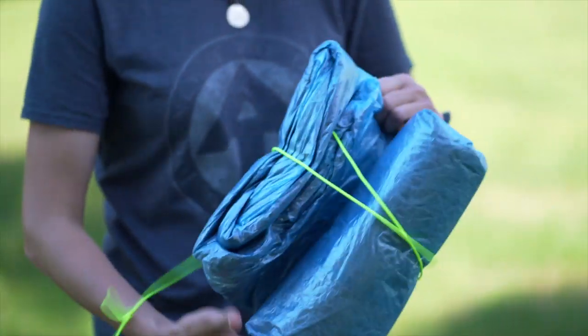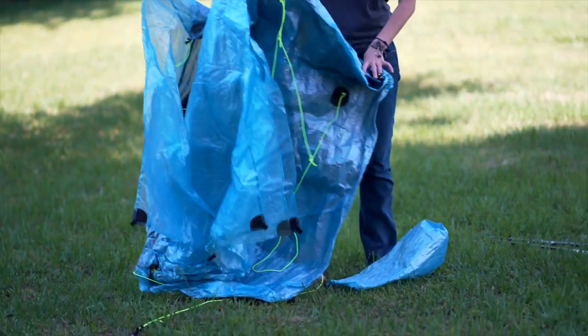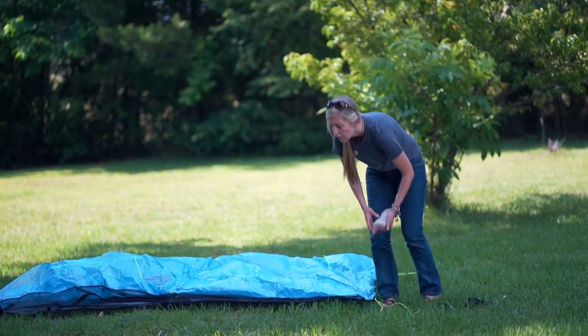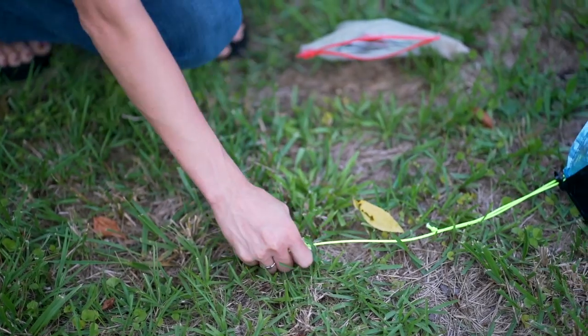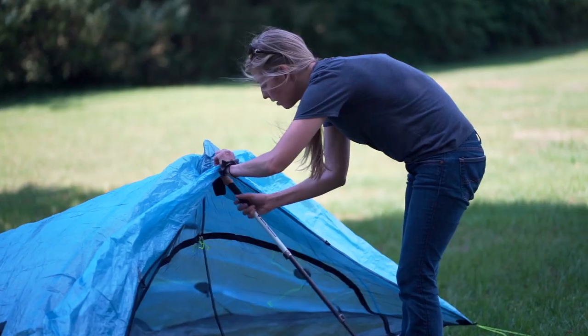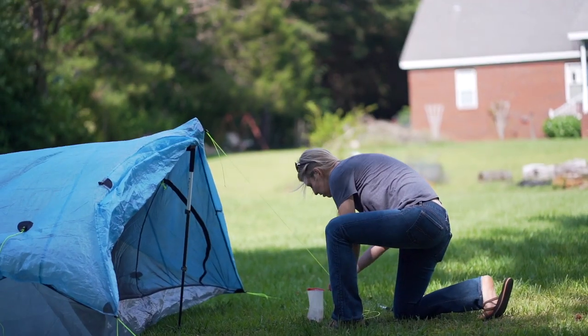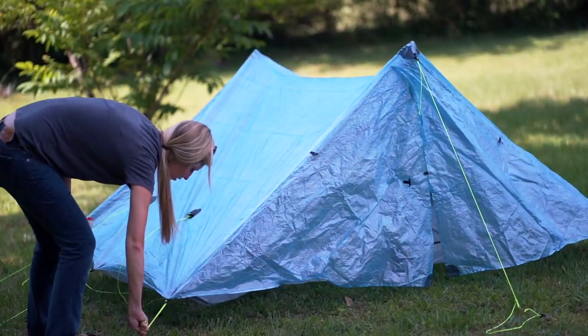The Triplex comes with directions to help you set it up, and there are also videos online if you need extra help. But it's one of those things that once you set it up a couple of times, you get the hang of it pretty quick because it's fairly simple. You basically just stake out the four corners and a stake on each side. I always leave a little slack in the line when I stake it out because the next step is putting up the trekking poles, and if the line is too tight you have to run around and loosen those. So I leave a little slack, then stake out the trekking poles, and then go around and tighten everything up.